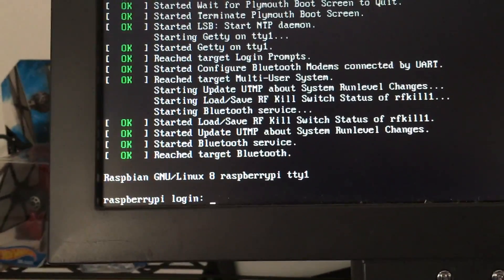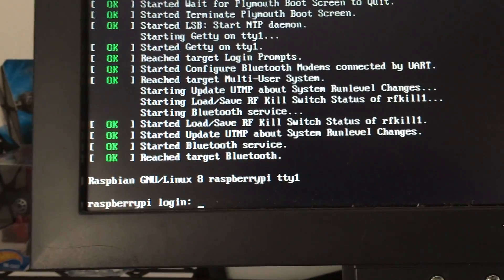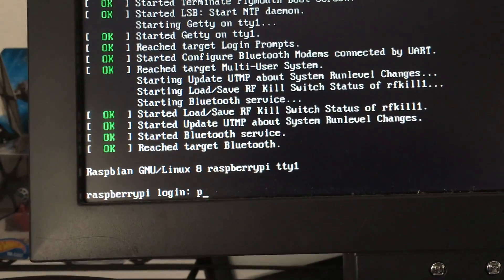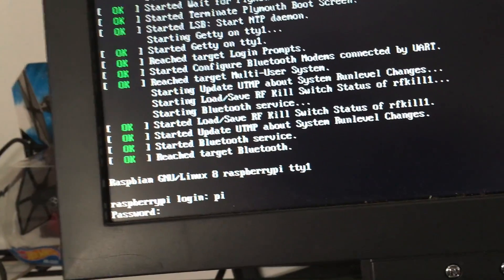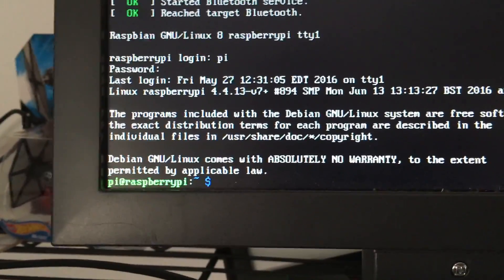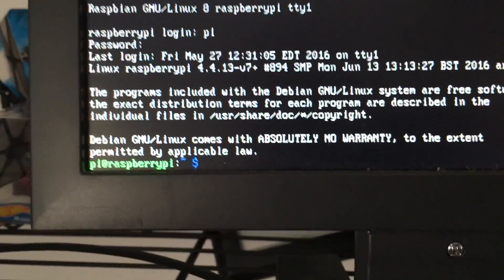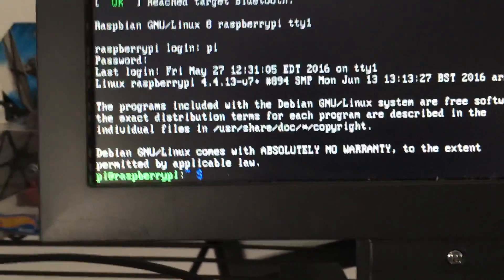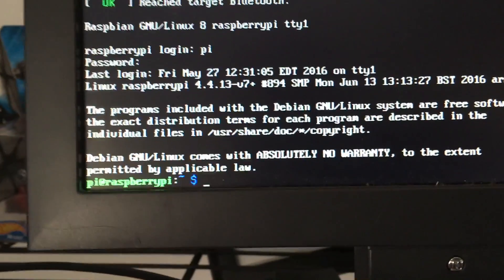Let me show you. I have to log in like I would regularly. I still have the default settings — the username is 'pi' and the password is 'raspberry.' That got me in. From here I could put in 'startx' and that would take me right into Raspbian — I think I have Jessie on here — or I could put in RetroPie.